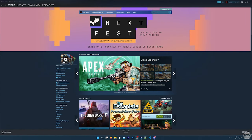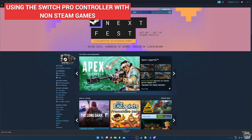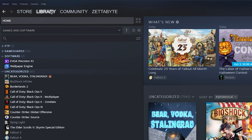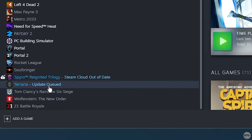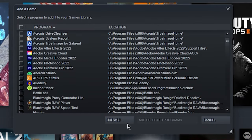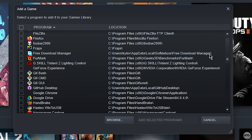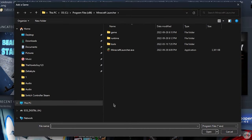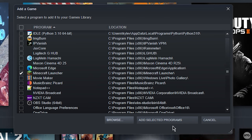Now we can launch a game to test out our controller. If you're going to be playing a non-Steam game, you need to launch it through Steam for the controller to work. To add a non-Steam game to Steam, click on the Library tab, and in the bottom left corner click on Add a Game, then choose Add a Non-Steam Game. A window with a list of all installed programs will appear. Find the game you want, check the box beside it, and if you can't find it in the list, click Browse to search for the game's executable. Once you have the game selected, click Add Selected Programs.